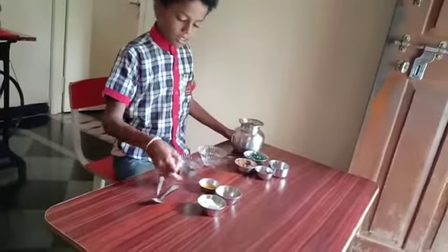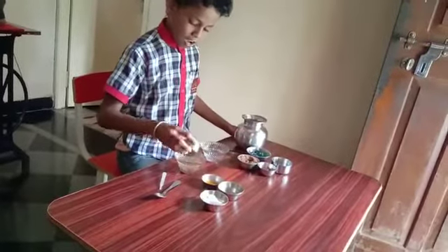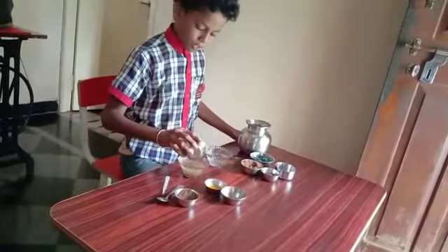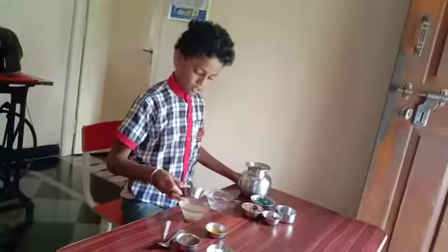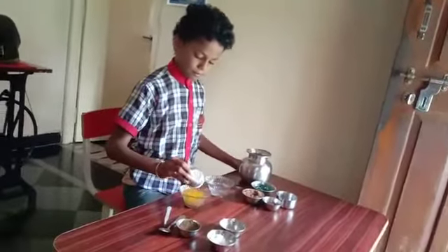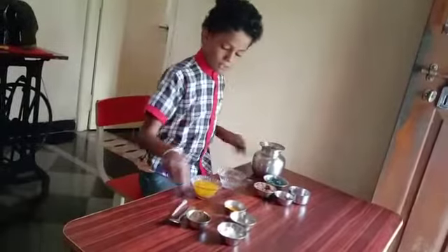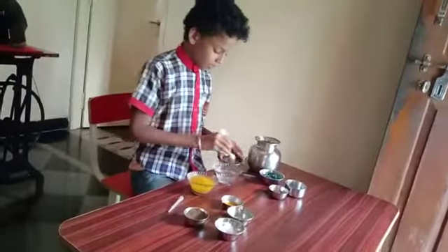I will put all the things. I will put the mud and I will put some salt in it and sugar and turmeric. And now we will put some sand in the water.